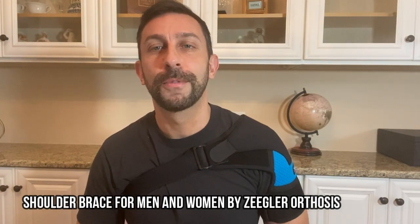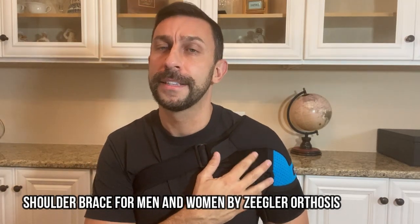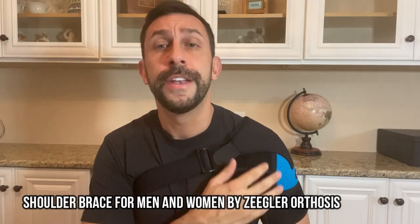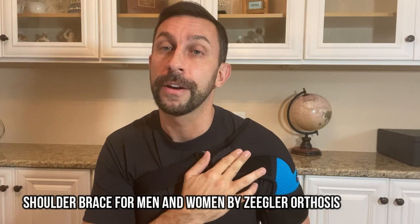Hey folks, this is Adam and today we're looking at the Ziegler orthosis shoulder brace. This thing is a fantastic device. First off, it has three layers of material: fabric on the outside, neoprene in the middle, and then another layer of fabric, so it's going to be very soft on the skin. The neoprene has thermal properties that are great for your healing process.